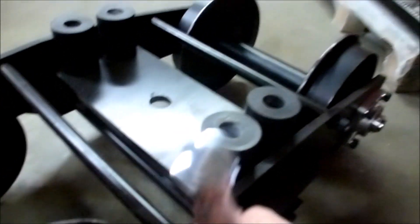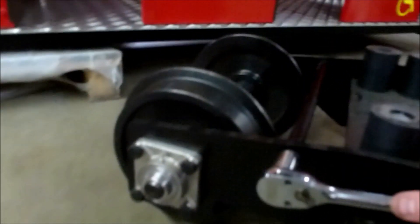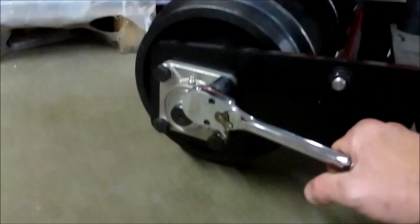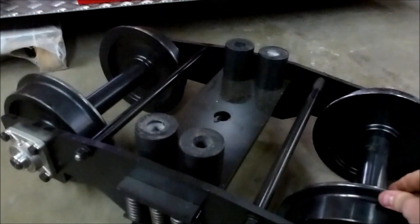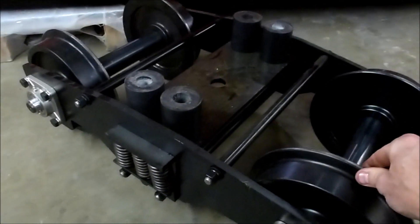Nice simple job. At the same time as tightening up these bolts, you may as well just go around and give a little tweak to the axle boxes — just make sure they're nice and tight too. Once you've done that and there's no rock in that bogey, then you're ready to start greasing everything up.